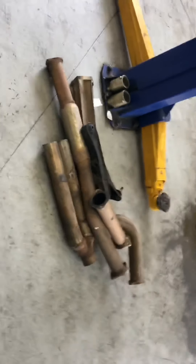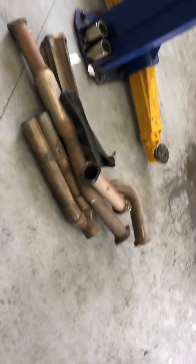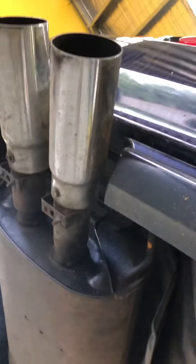Get rid of this stock exhaust - restricting her up. Big ass muffler. Some fresh exhaust on there, one little muffler in there. What else we got to do? Let's check over some things, get the headlights working.